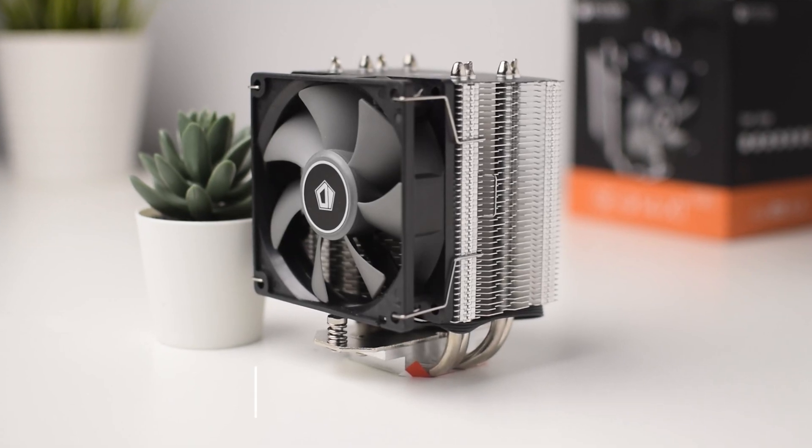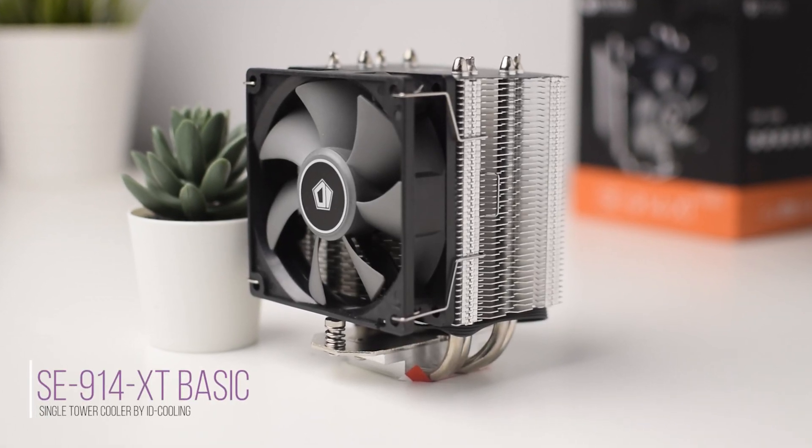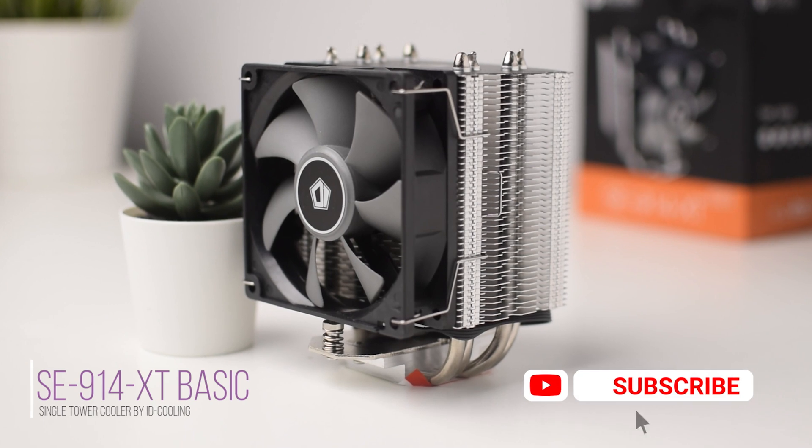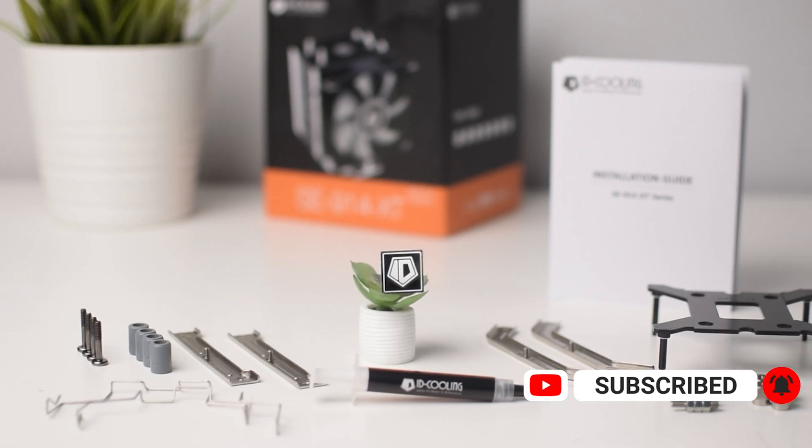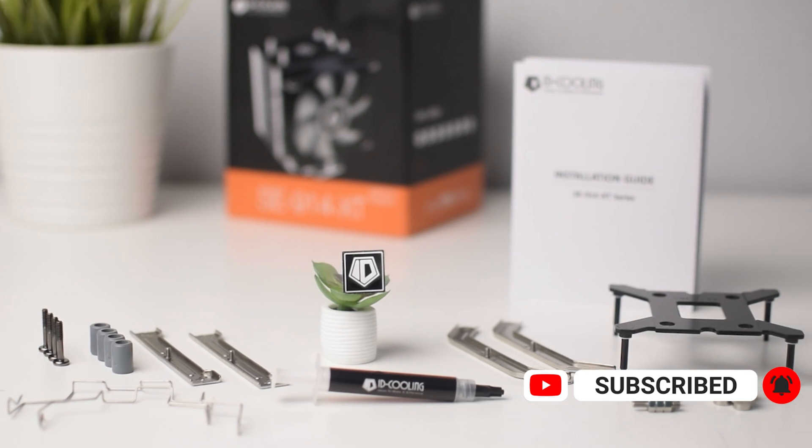Today we're taking a look at the SE914XT BASIC from ID Cooling. Full disclosure, this was sent to me by ID Cooling free of charge, but I was not paid for this review and all following opinions on this cooler are all my own.